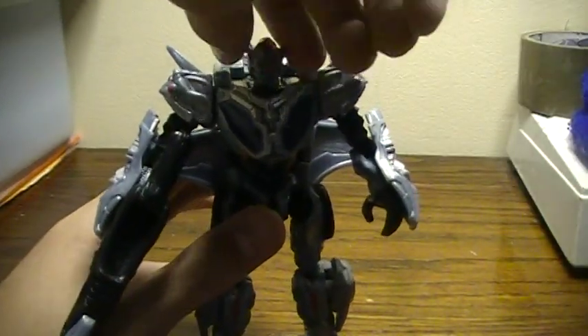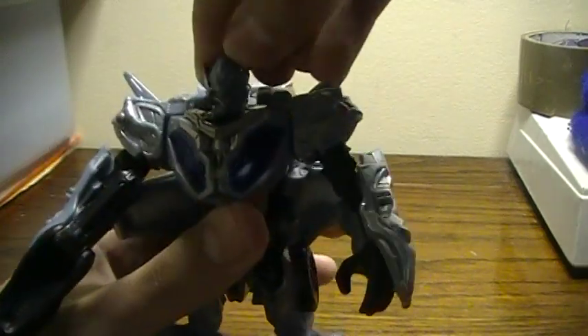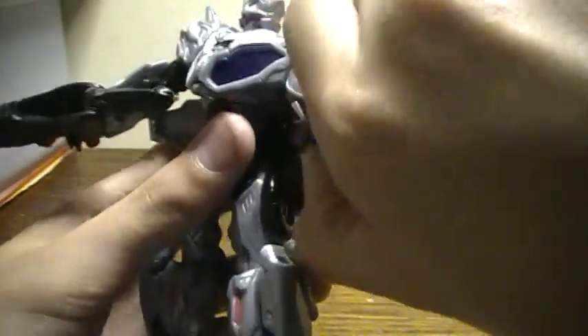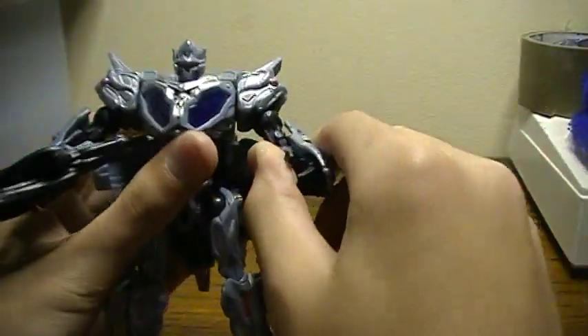Articulation: his head does go all the way around — there we go, like that. His arms go all the way around, sort of — there we go.